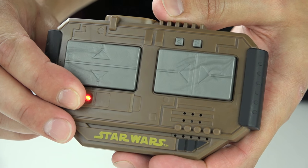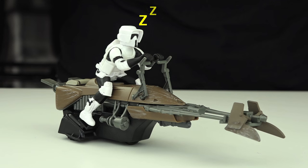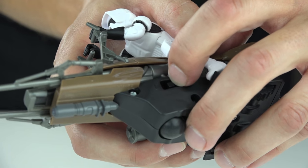Press and hold the mute/unmute button for three seconds to turn off the controller. The vehicle will go to sleep after five minutes of no activity. To reset, turn the switch bike off and on.